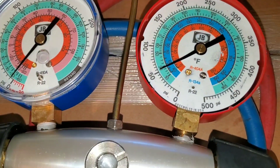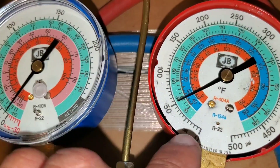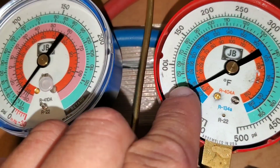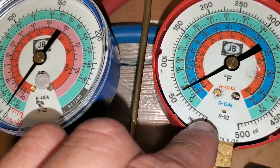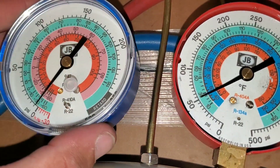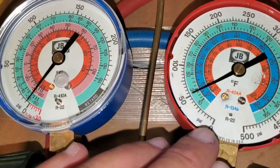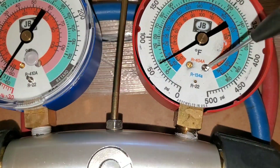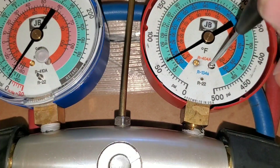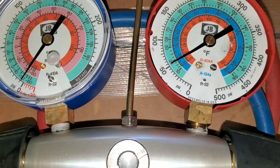If you decide that you want to keep your gauges and just do some maintenance on them, you want to make sure you can adjust the needle down to zero. If you decide to keep your gauges, always make sure that the needle is starting at zero on the PSI. The way you would adjust that is right here — you have a screw and you would basically just make your adjustment and rotate it to bring it down to zero.